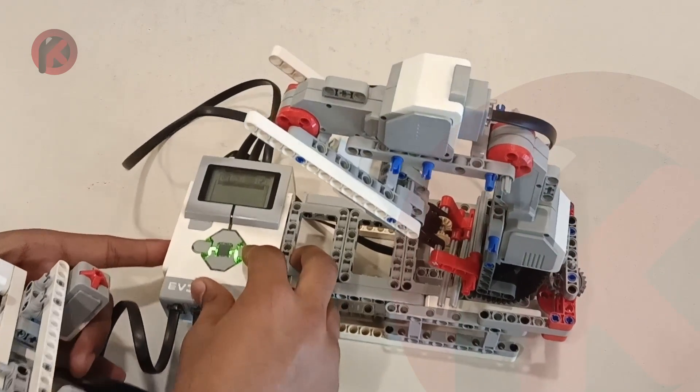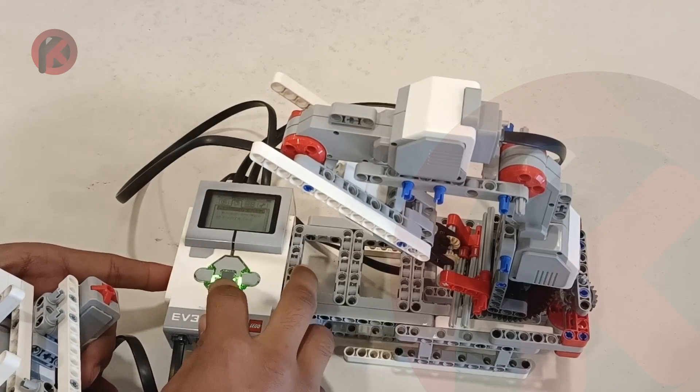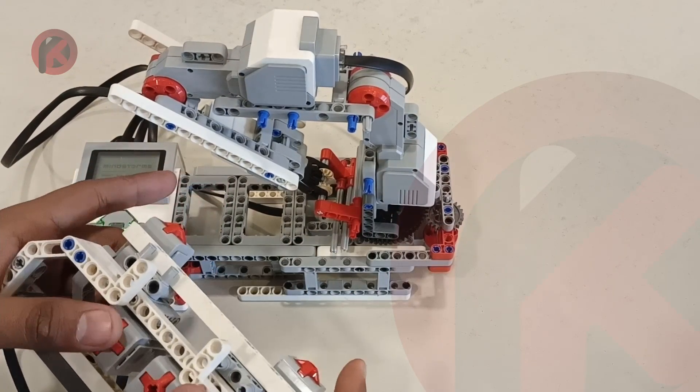I'm turning on the program now. The program is running and let's see how the thing is working.